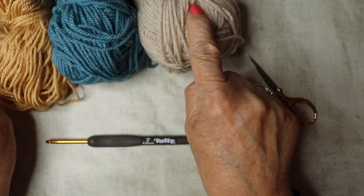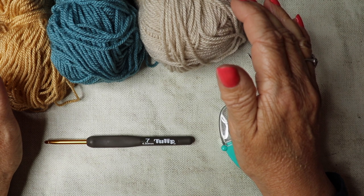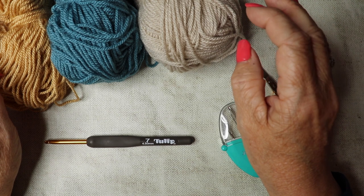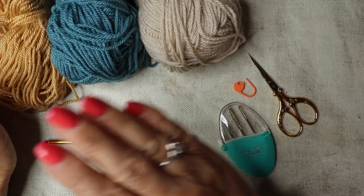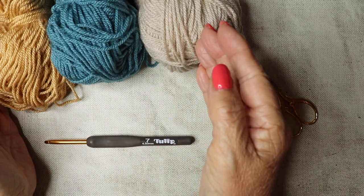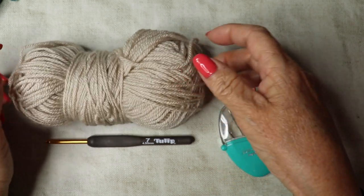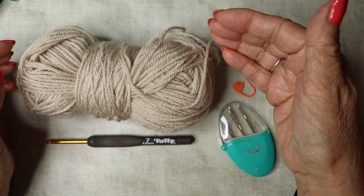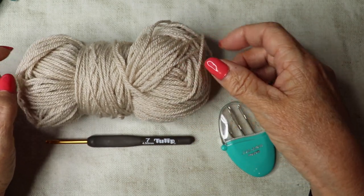This tutorial is in UK terms, so if you're watching from the US please be aware of that. I'm going to be working the poncho wrap in panels to make it easier. The first panel we're starting with is the parchment yarn, beginning with a chain of 75, which I'm calling the joining panel.